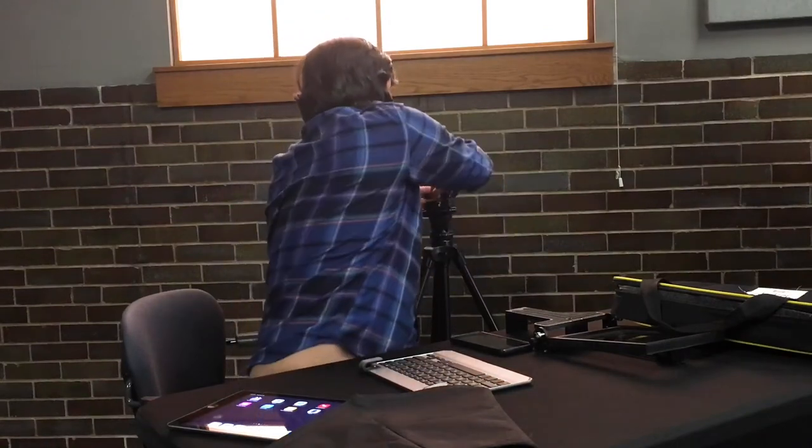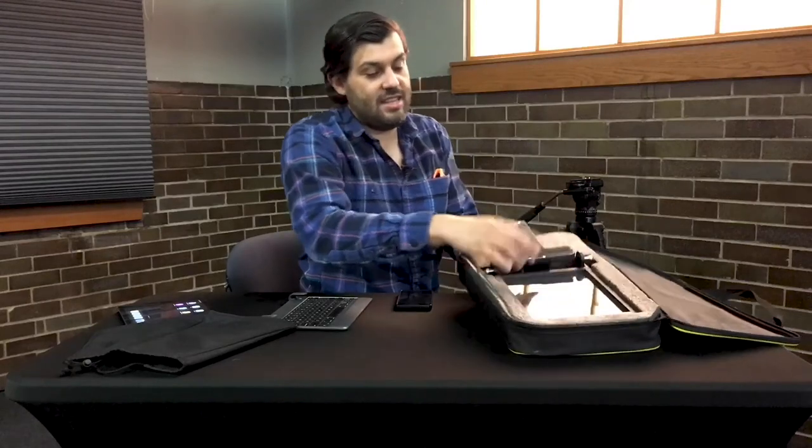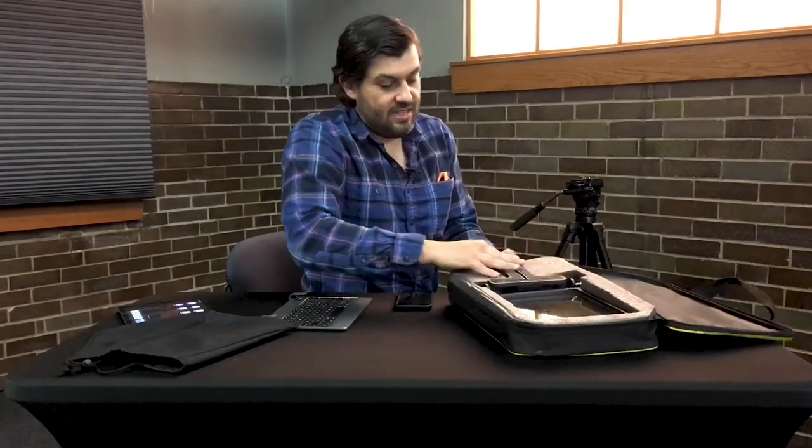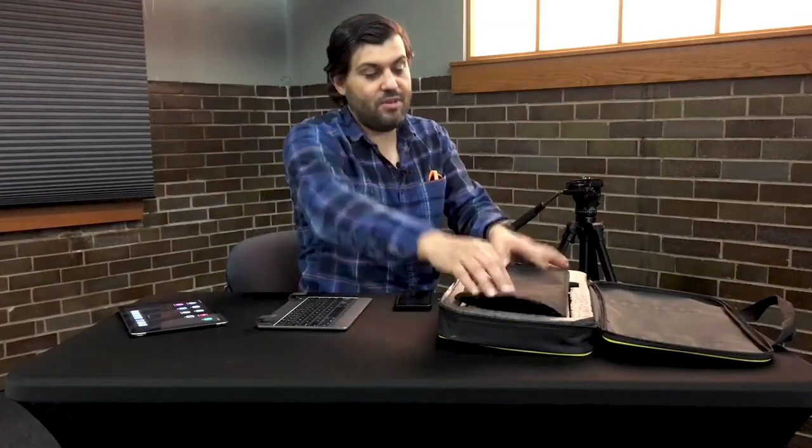Then grab your bag, make sure the base plate goes back in, put it back in the bag like so, put this cover on top, and that's it. We hope you enjoy this 101. If you'd like to come and use the teleprompter, please swing by LPM and check it out yourself, or if you want to use it at home, please check out our equipment rental store. For more information, check out loanpublicmedia.org. Hope to see you next time — thanks for watching!